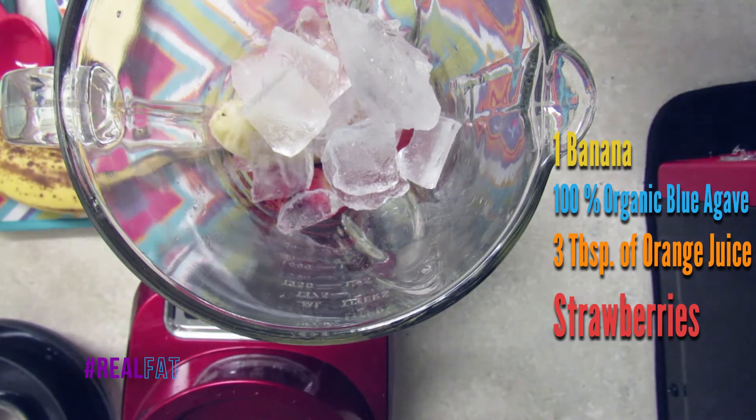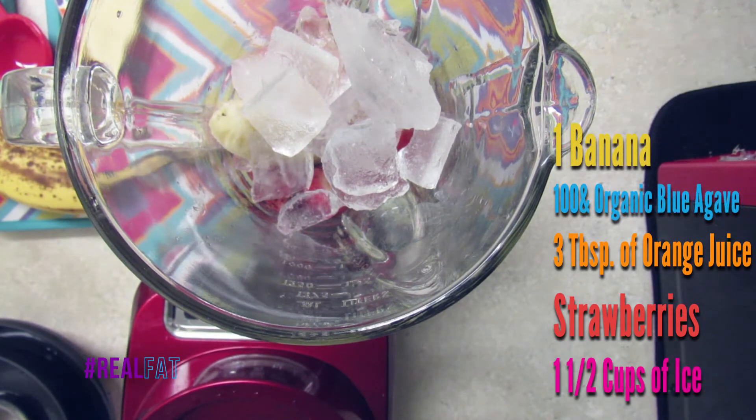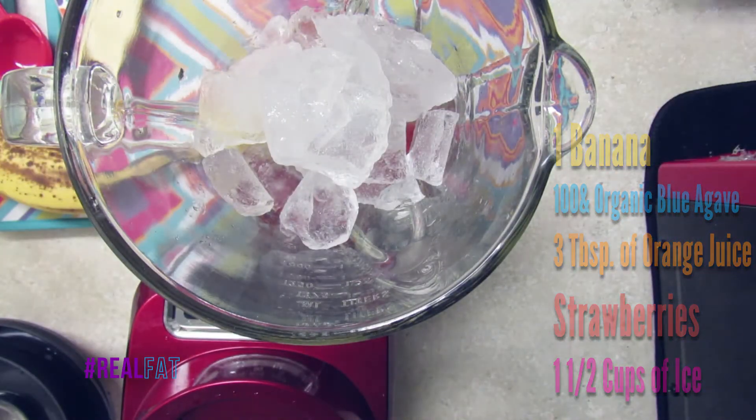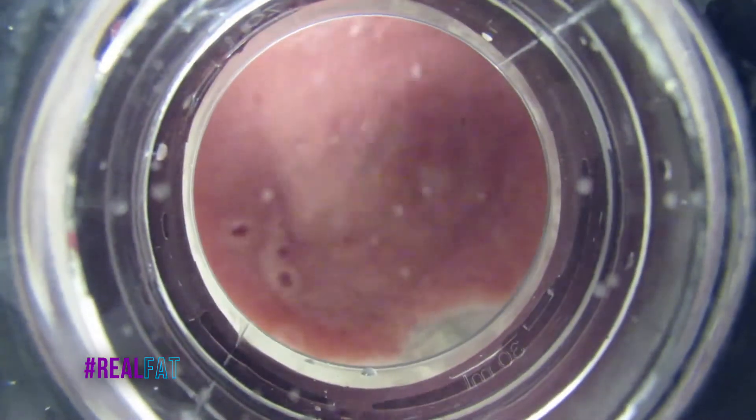The ice. Now typically I like to use one and a half cups of ice, just because I like my smoothie thick. The thickness is completely up to you. And now we blend.